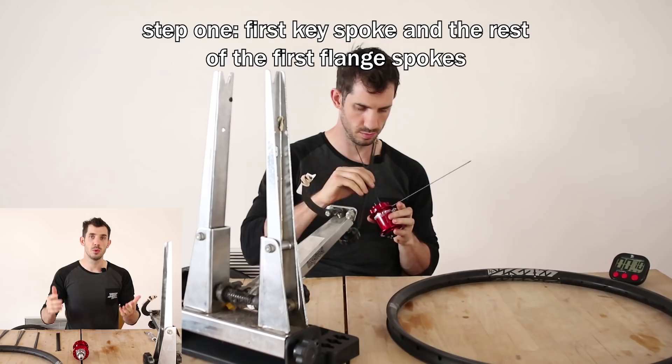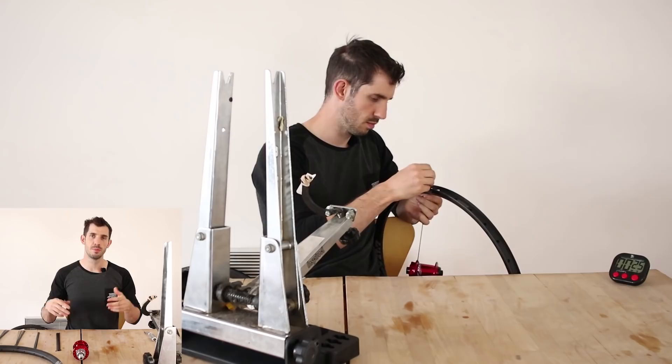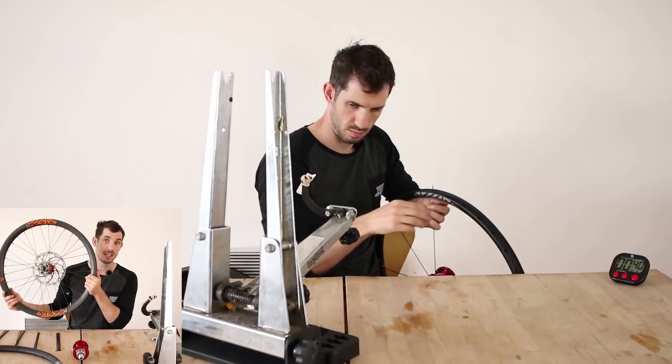If you want to know how to build a wheel from start to finish, step by step, I highly recommend checking out my video from last year. It's had nearly 150,000 views and I get comments regularly from people saying it really helped them. People who have never built a wheel before managed to get a nice strong wheel after watching it. It'll be linked in the description below.